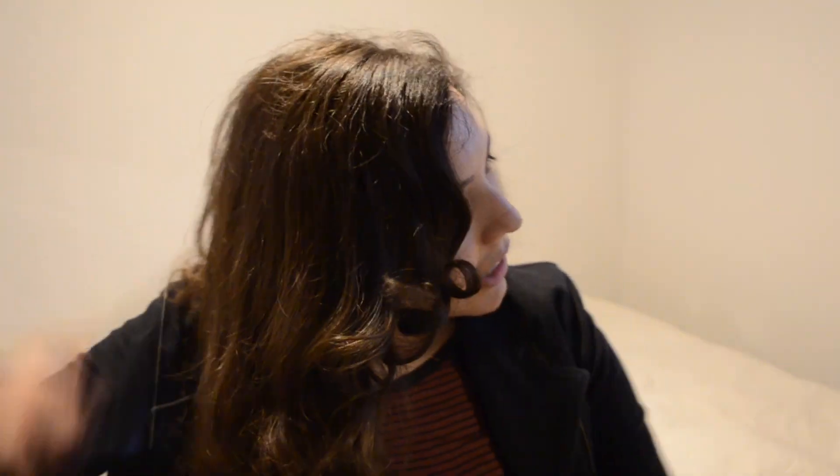I did my makeup really fast — I kind of just put foundation on and a little bit of eyeliner and light eyebrows. I think it looks better than it did before.